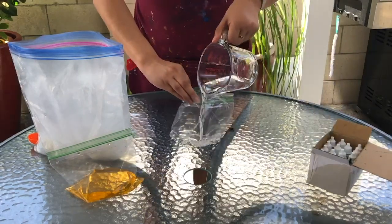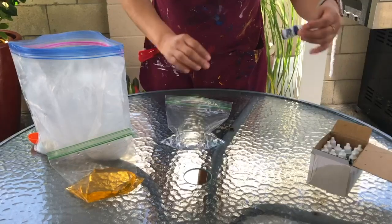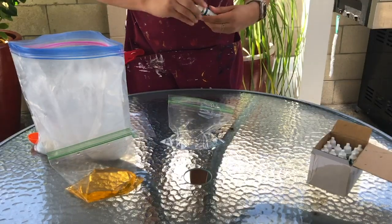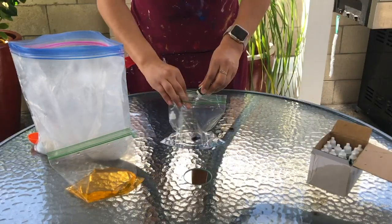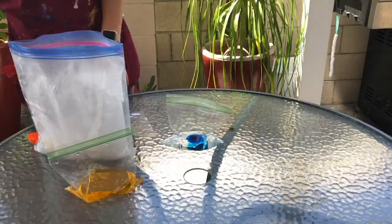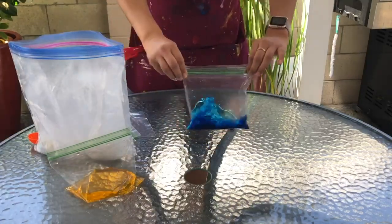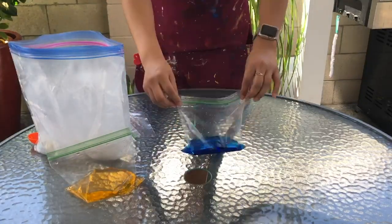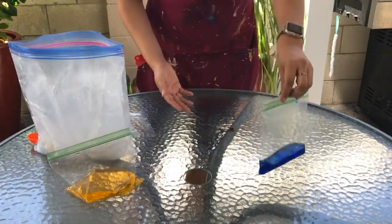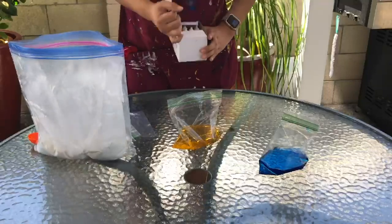For the second color, do the same thing — add half a cup of water and four to five or six drops of food coloring, then shake the bag. You can also mix colors; for example, I added red to adjust my original color. You can mix different colors depending on what you want your chalk to look like at the end.